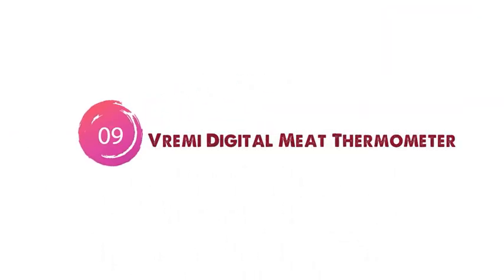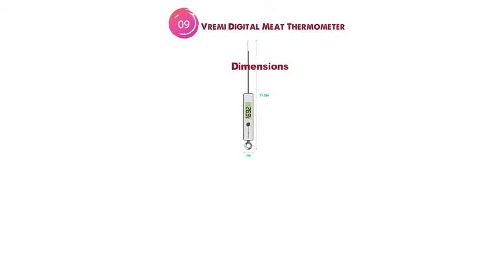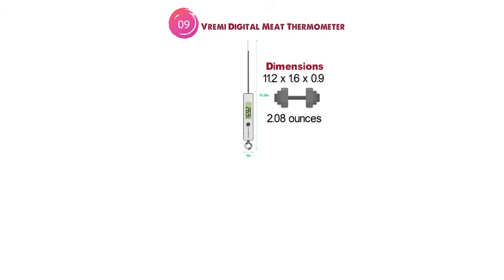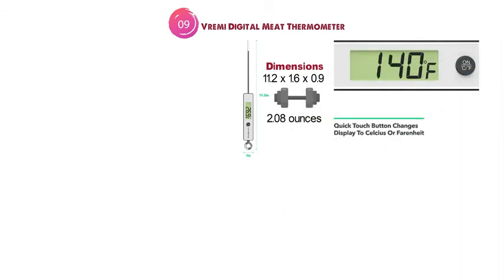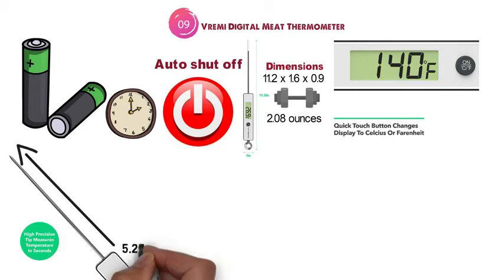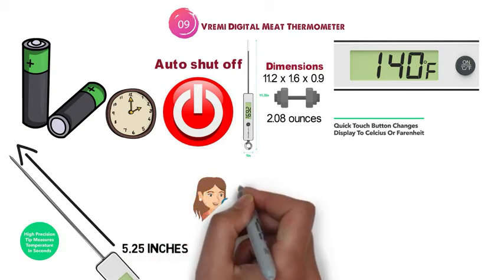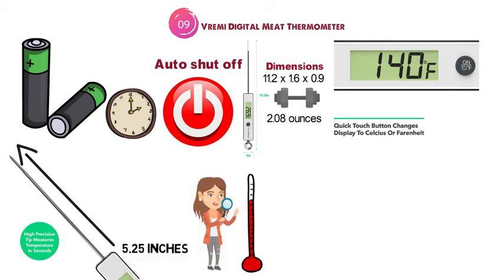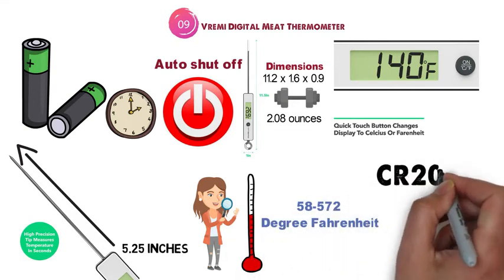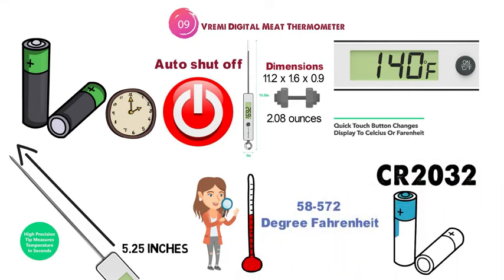At number 9 we have the Vremi Digital Meat Thermometer. The dimensions are 11.2 x 1.6 x 0.9 inches and it weighs around 2.08 ounces. The Vremi thermometer has both a Celsius and Fahrenheit display and comes with an auto shutoff feature that turns off the thermometer after 4 minutes, saving battery. The probe length is 5.25 inches, so you can read from a safe distance, and it can accurately read temperatures between negative 58 to 572 degrees Fahrenheit. It runs off an included CR2032 battery.